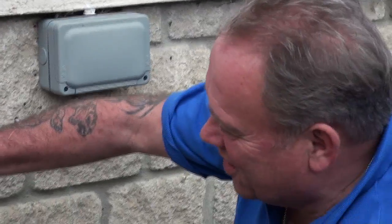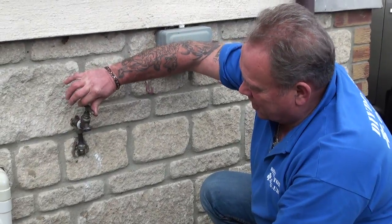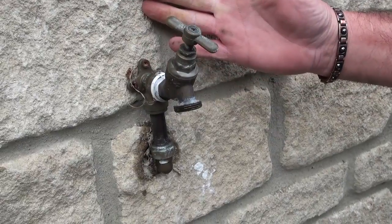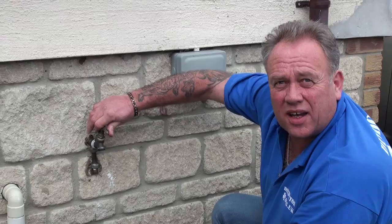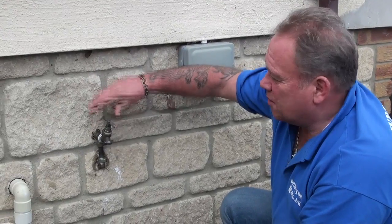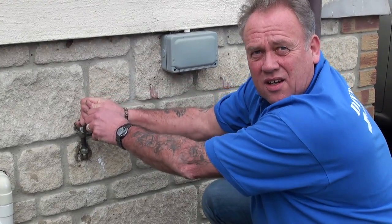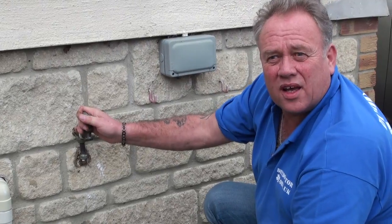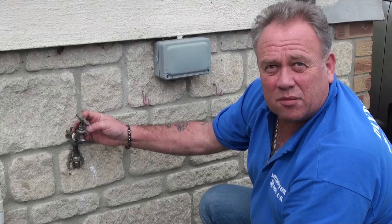When you turn the outside tap on and off, again turn it fully off but then just give it a little tweak back so that no water is coming out but it's not quite tight up against the washer. That means if it does jam you can turn it both ways, rather than trying to force a jammed tap one way which risks breaking the spindle and wrecking the tap completely.